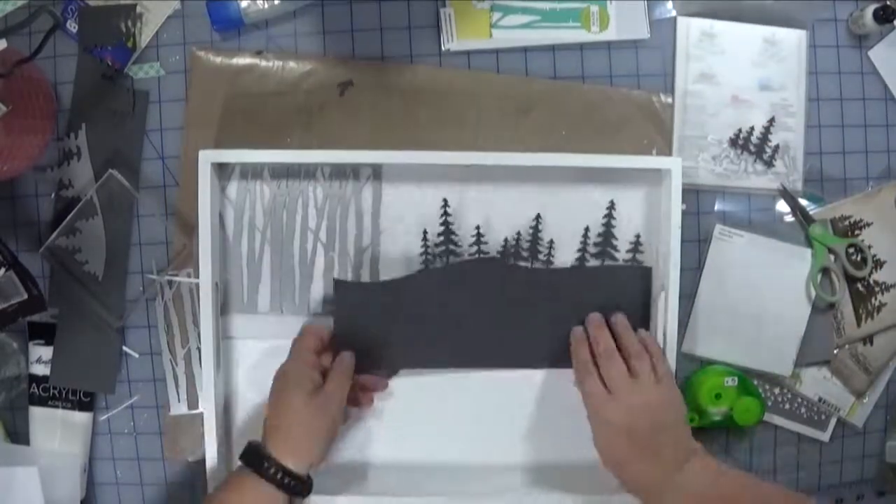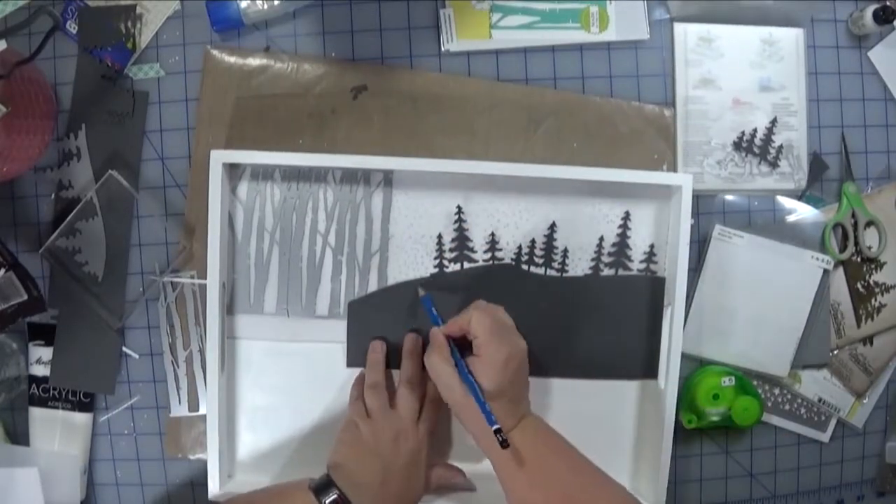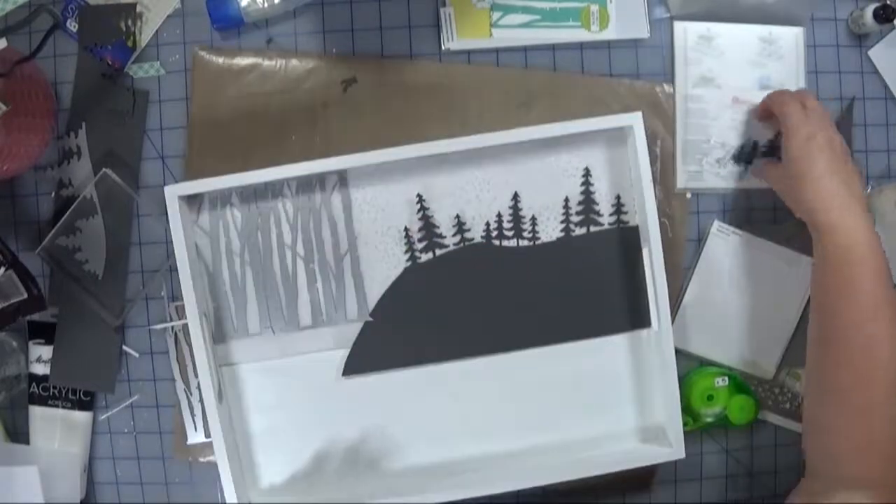I think it works okay-ish — they look like just really tall trees — but the scale is wrong, basically is what it comes down to. So skip that part.